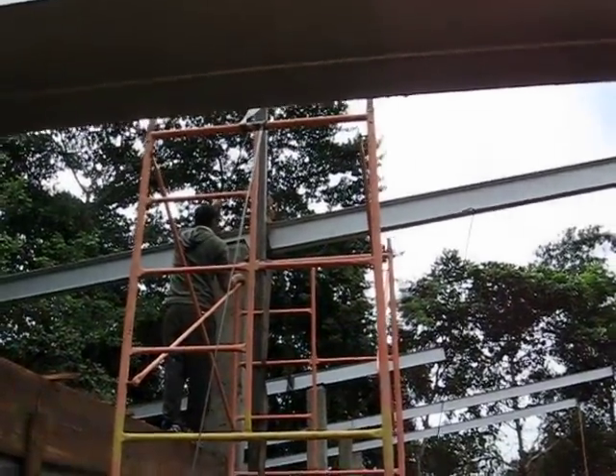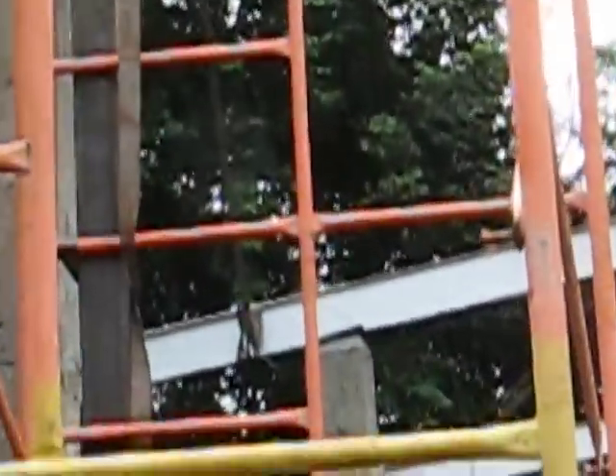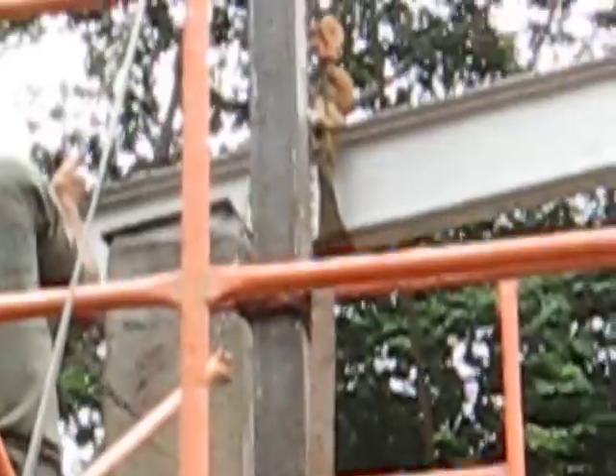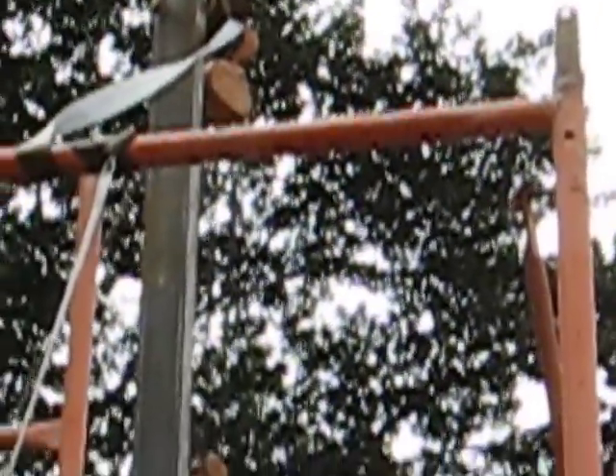I'll zoom in on that — I think you can see it. Nothing fancy. Up at the top, this guy has a chain fall. We call them Catalinas here, but it's like a chain fall. And he just winches it up there, inch by inch.